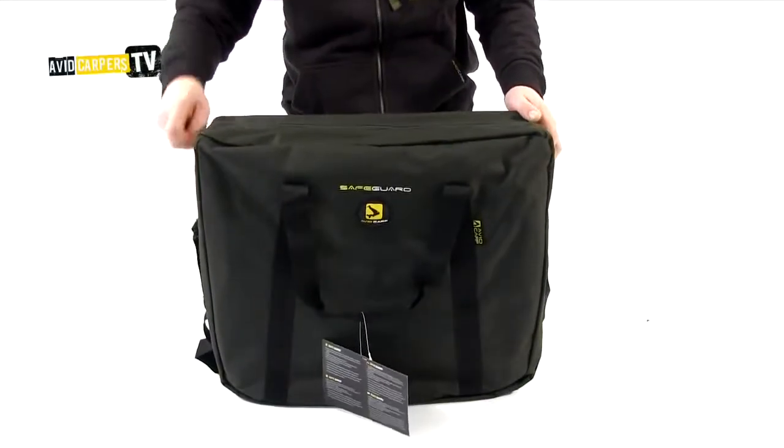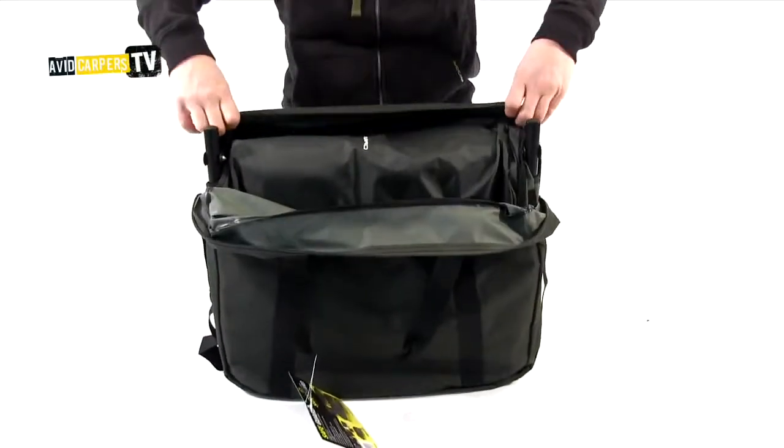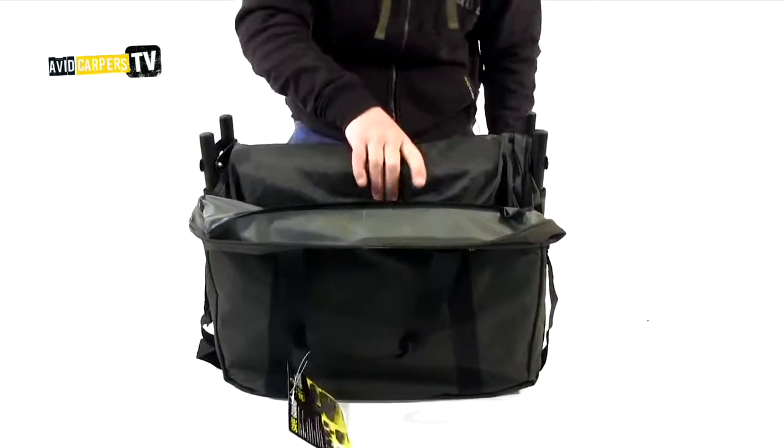This is the new Safeguard Unhooking Mat from Avid Carp. When you finish out the bag, what you need to do is pull it out. It comes complete with a cover.